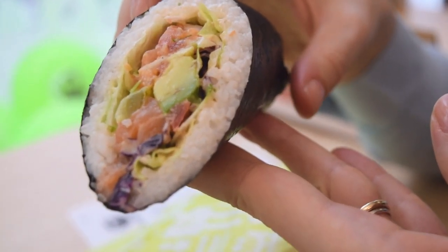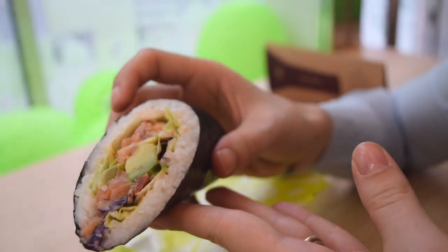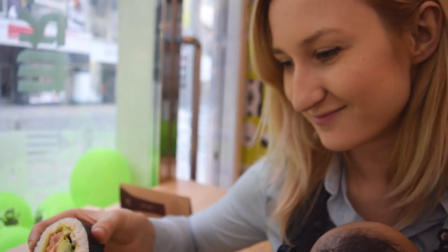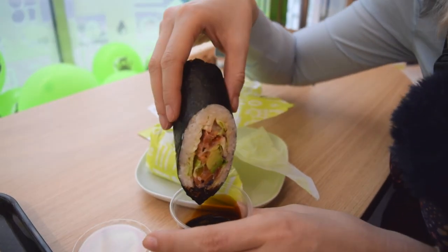Teresa is about to have the first bite. She says it feels really weird — it feels like sushi dough, it's spongy. It feels like a snake. I'm holding a cold snake! Good thing you've already eaten a snake in China. True.